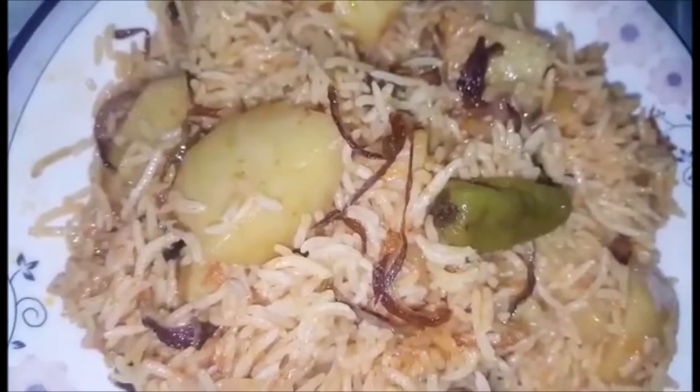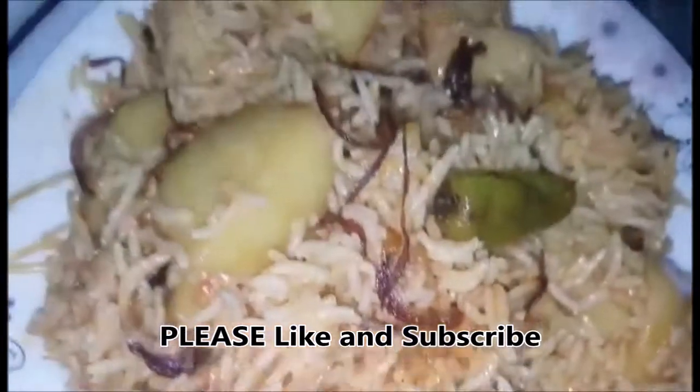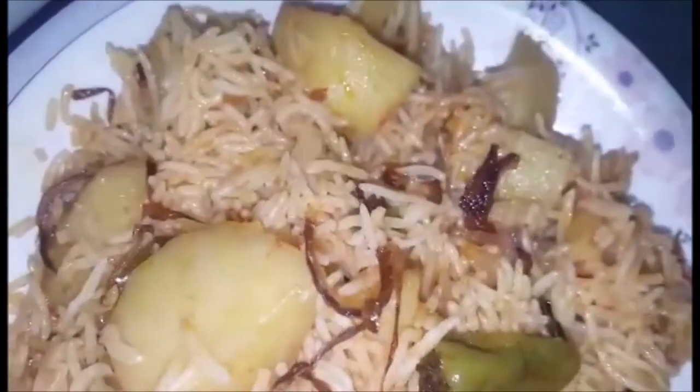Our masala pulao is ready. I hope you enjoy this recipe. Please like and subscribe to our channel, and don't forget to share the recipe. Allah Hafiz, take care, bye bye.